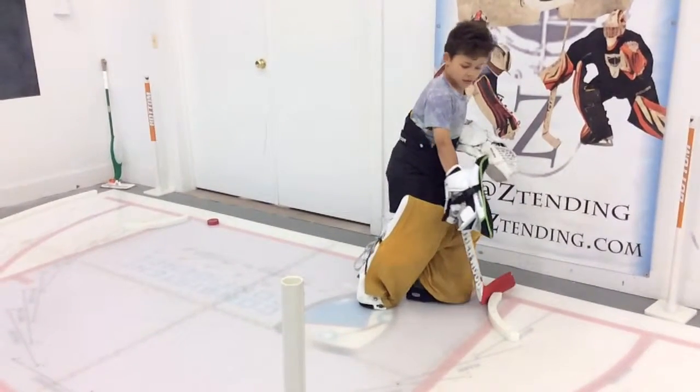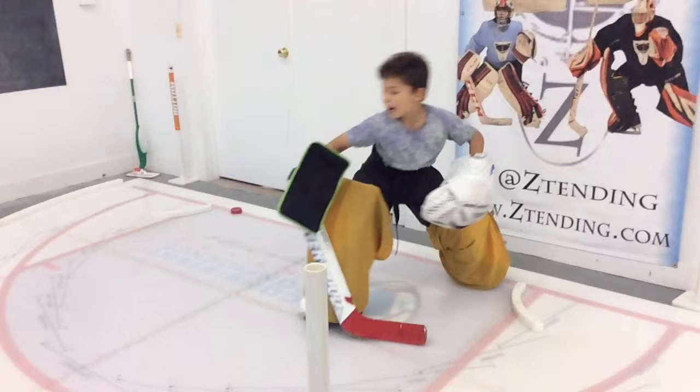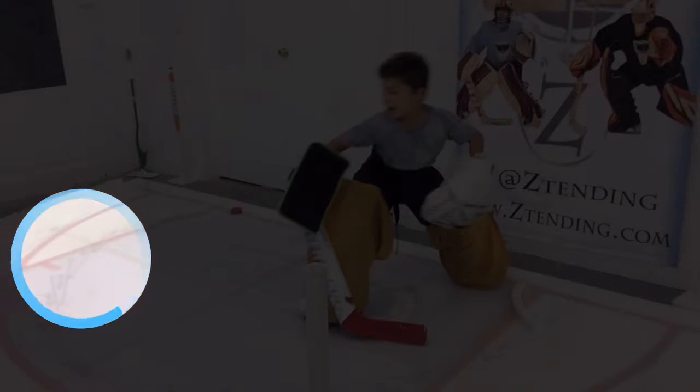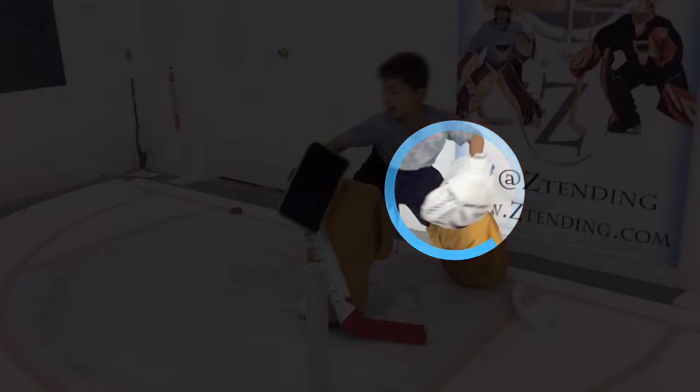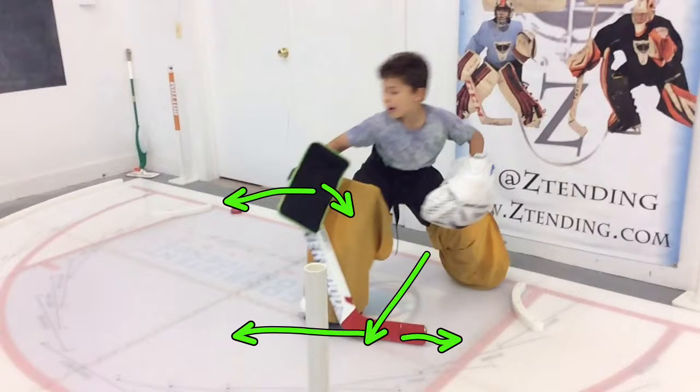So what do we notice here? My eyes were facing this way, but now we're facing this way. What about the gloves? That glove's down — if someone was shooting from over here and they shot, my glove wouldn't be able to catch it. So we want to get our glove up. What about our blocker? Blocker wants to be faced this way. Where should your stick be? Your stick is right in the middle where it should be.